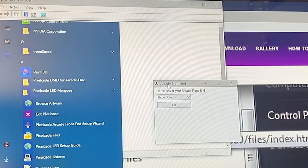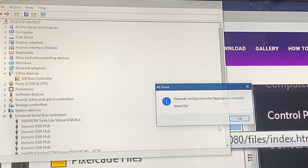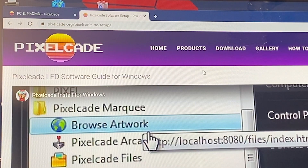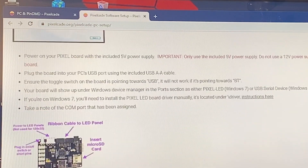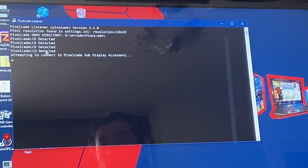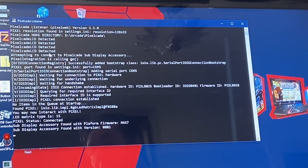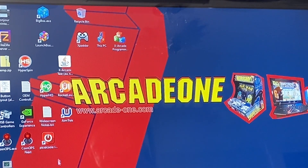In my case I have HyperSpin. The front-end wizard can be run at any time — you'll find it under your programs under PixelCade. If you want to set up for multiple front-ends like HyperSpin and BigBox, just run it again. It will be added to your startup folder as a background program called the PixelCade Listener. Double-click and you should see 'PixelCade LCD detected' — that means it found your display over Wi-Fi and you're good to go. Minimize it and launch your front-end.